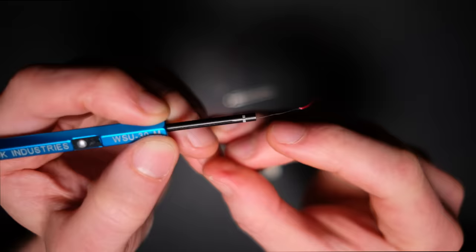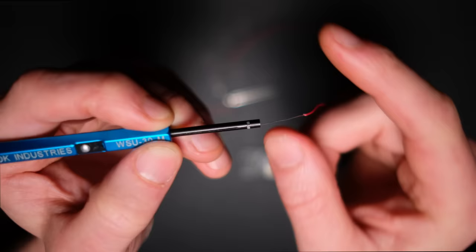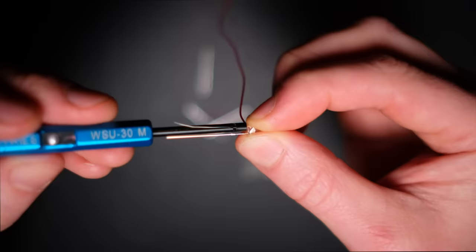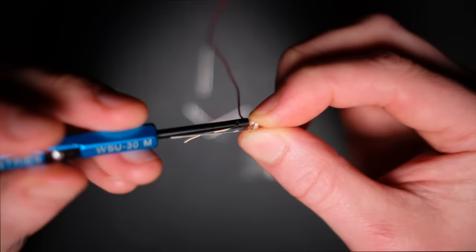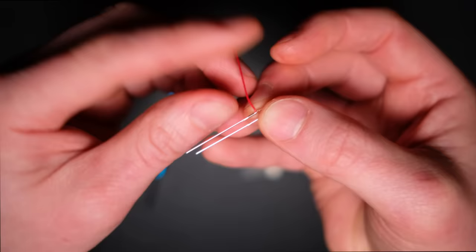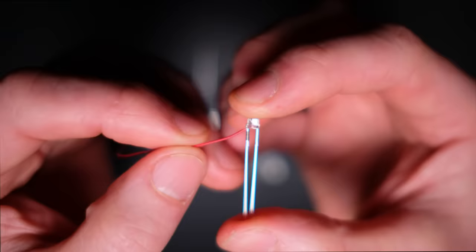One end of your wire wrap tool will look like this — simply pass your bare wire through the hole all the way. We then push the long leg of your LED down through the center, long leg because of the red wire, meaning positive. You then simply twist the tool until you run out of wire. Once you've finished wrapping, remove the tool and you have a perfectly connected wire to your LED. No solder required.